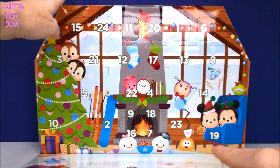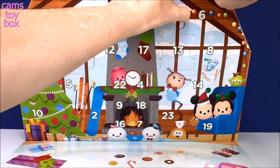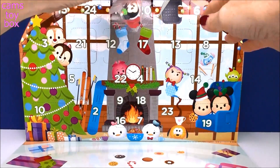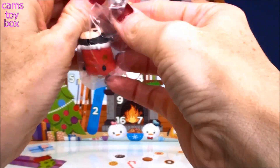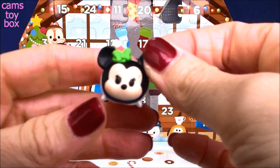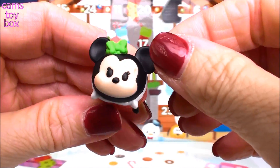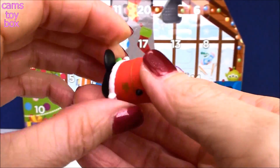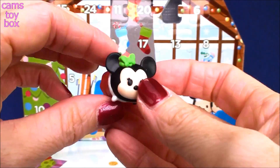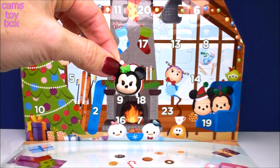Let's start with day number 1! This one has a little piece of tape on it. We started with a good one — I think we got either Mickey or Minnie. It's Minnie Mouse! Look how cute she looks. Her bow is green and has a little Santa hat on there — so cute and adorable. She has a little star on her dress and a little gold belt. What a great way to start the Advent Calendar!